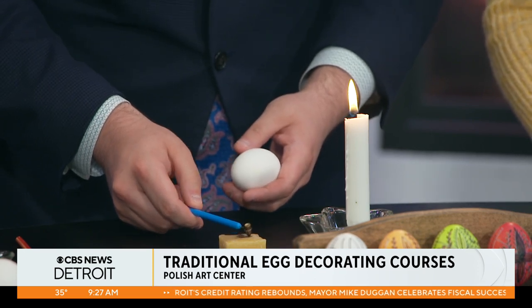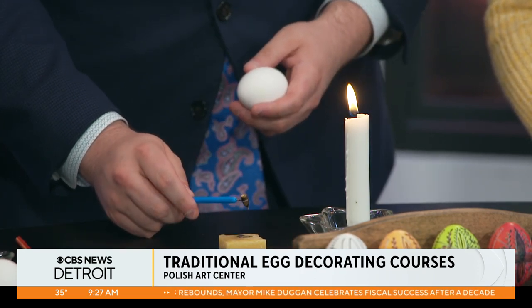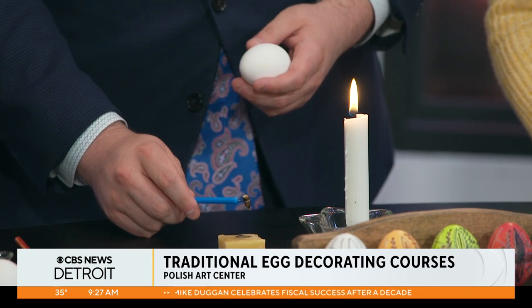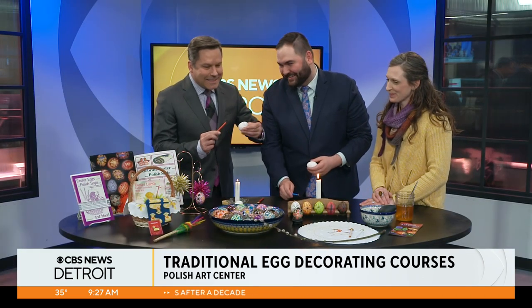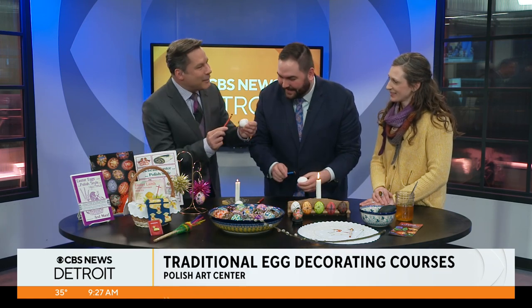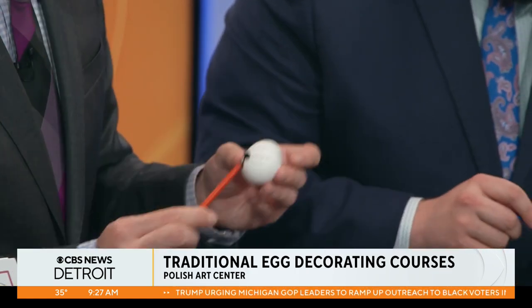And then we just make designs on it. There we go! What's that supposed to be? I mean, it's artistic — this is art, that's what we're making here. I can't do any better. I think all Pisanki are beautiful.